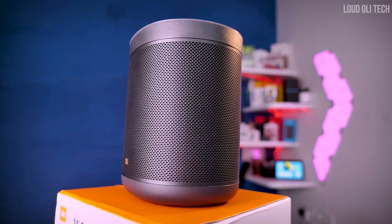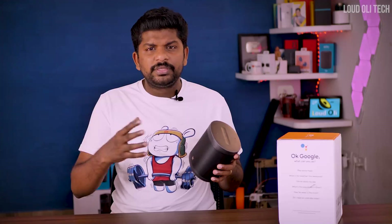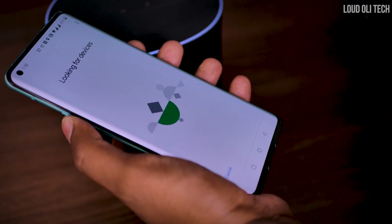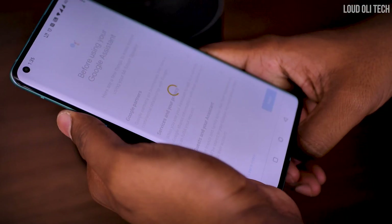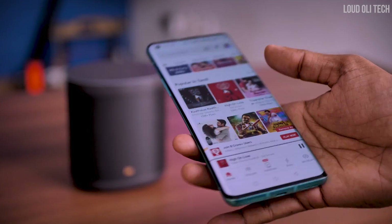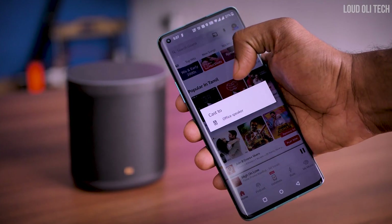The speaker is 2.5 inches and 12 watts. It is front-facing, which gives good sound quality and a good throw. The setup is very simple — you use your phone and the app to set it up easily. You can connect via Wi-Fi or Wi-Fi hotspot. You can play songs from your phone and cast audio using Chromecast.